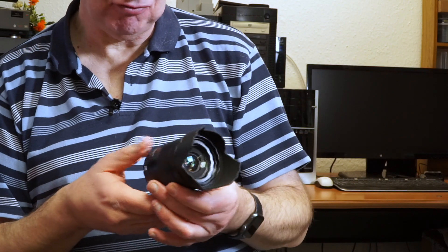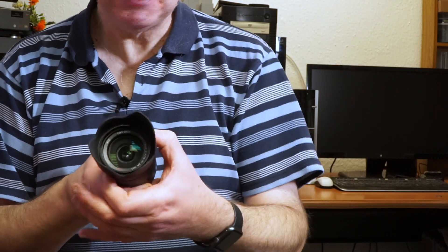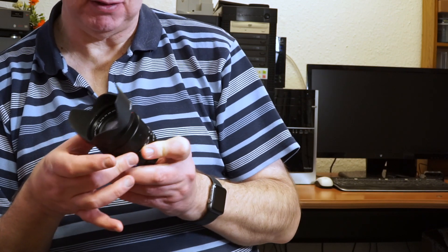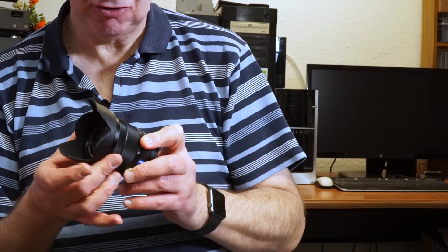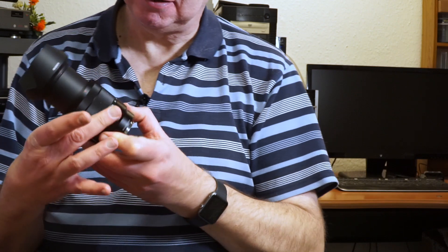The manual focus ring is really nice — it's close to the zoom ring but smooth and responsive. If you're doing manual focusing for video or photos you won't have any issue, particularly if you're using focus peaking and focus magnifier. Works a treat, no problem whatsoever.